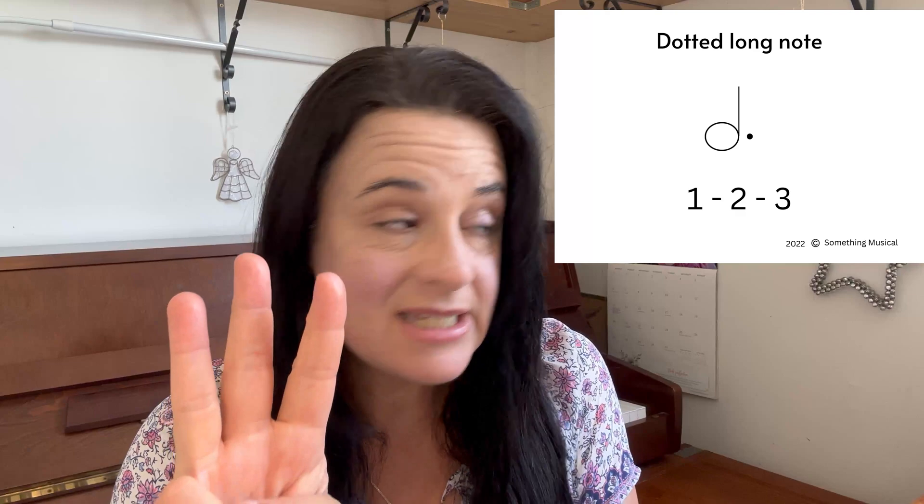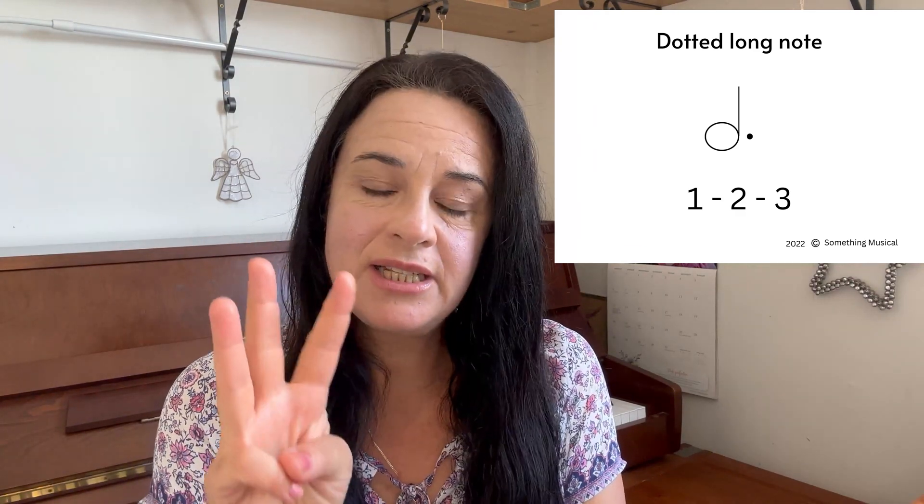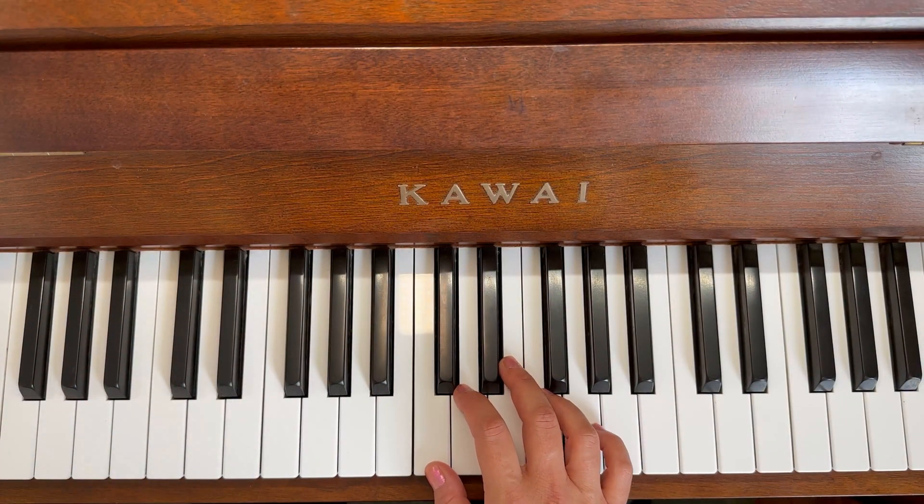Okay, are you ready to do that whole top line from beginning to end with your right hands? Get your right hands ready, and also pay special attention to where we have to stop and count one, two. Before you start, have a good look at where those dotted long notes are — where we need to stop and count one, two, three. Okay, I'll see you at the piano.